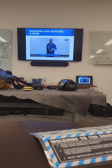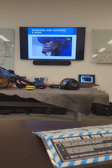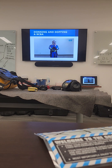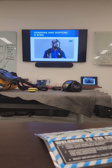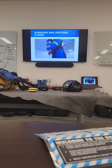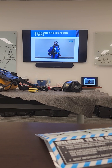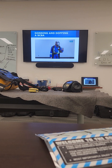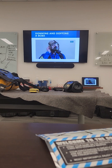For some other SCBA brands, you first need to attach the face piece regulator, then fully open the cylinder valve. Attach the regulator to the face mask and take a deep breath. Exhale to ensure the exhalation valve is functioning properly, then check the regulator pressure gauge. Close the cylinder valve and breathe down any remaining air in the line to check for a seal. Fully open the cylinder valve, perform a bypass check, and check positive pressure in the face piece.